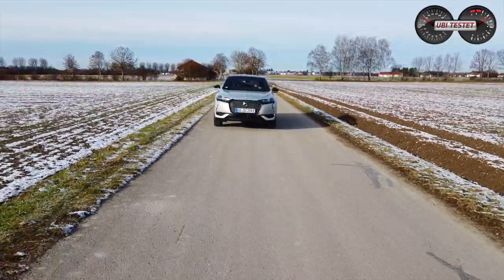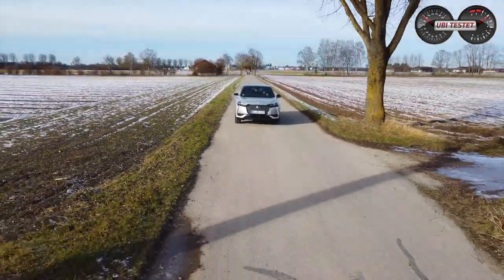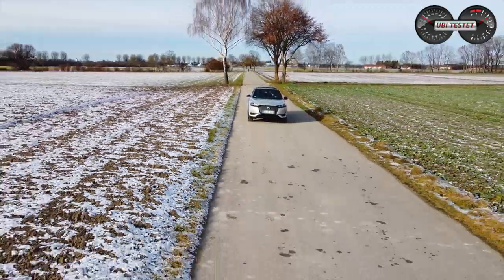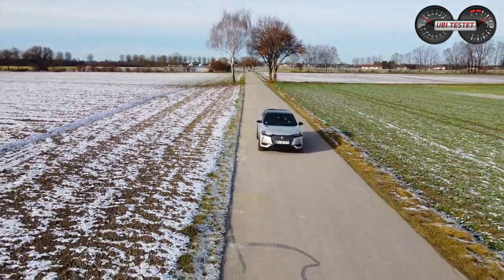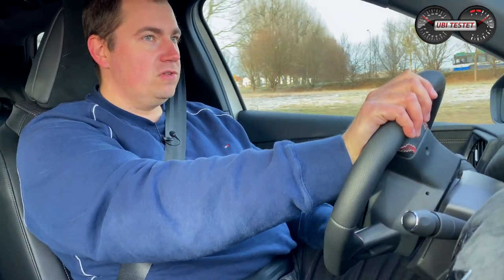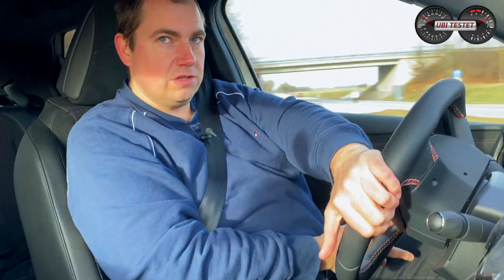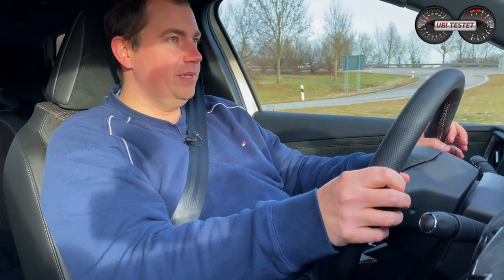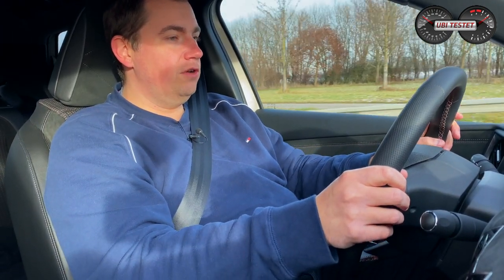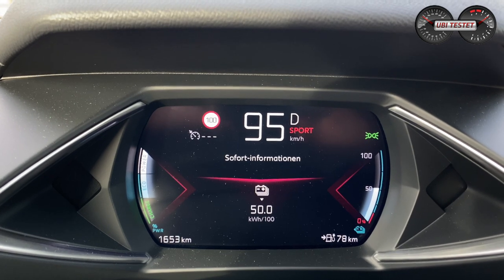Da der DS3 Crossback auf der CMP-Plattform des PSA-Konzerns basiert – wie der Peugeot 208, der Opel Corsa E und der Opel Mokka E – haben wir denselben Antrieb verbaut. Der Elektromotor leistet 100 kW und 260 Nm maximales Drehmoment. Das reicht aus, um den 1,6 Tonnen schweren Crossover in 9,1 Sekunden von 0 auf 100 km/h zu beschleunigen und maximal 150 km/h auf der Autobahn zu erreichen. Auf der Landstraße von 50 auf 100: der Antritt ist gut, aber nicht brutal.